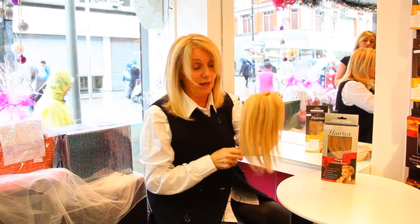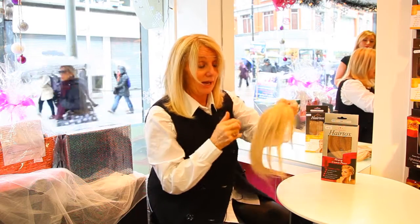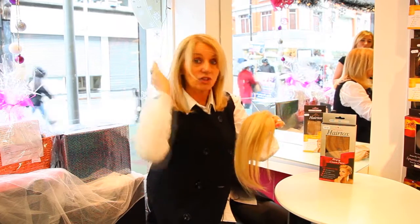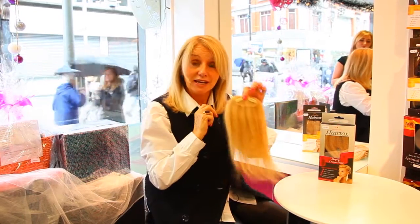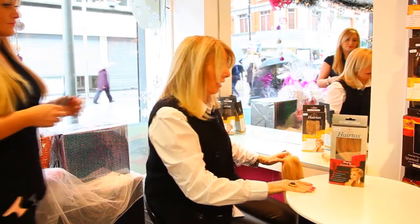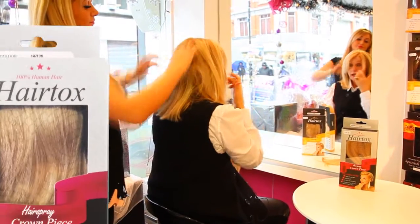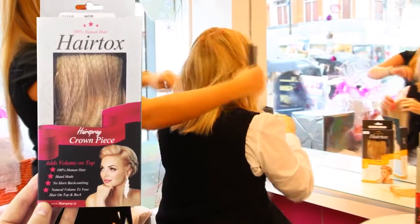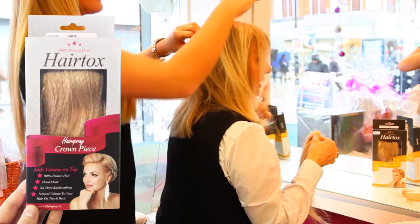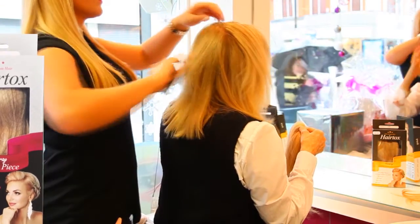It's a hundred percent human hair and as you can see it's only got two little clips, and it creates volume and height on the top of the head. I have a problem with my hair — I have a double crown — and I have a problem creating volume in my hair because of my double crown, and I always want height here.